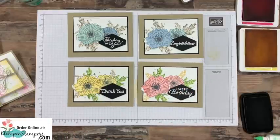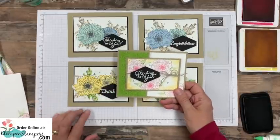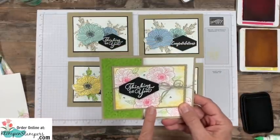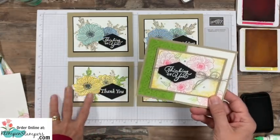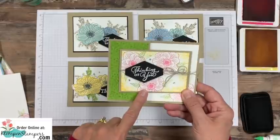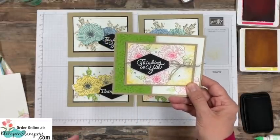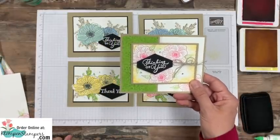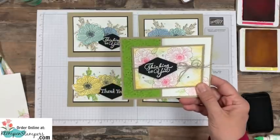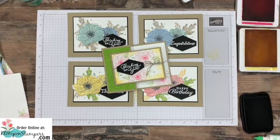I hope you liked the video today and all of the tips and ideas I shared. Hop over to the website — I will have a picture of this card with all the measurements and supplies. I'll put pictures of the other cards too, and make it real easy for you to order right over there on the website. Thank you in advance for picking me to be your Stampin' Up! demonstrator. I'll be back stamping with you again real soon. Have a stamp happy day!